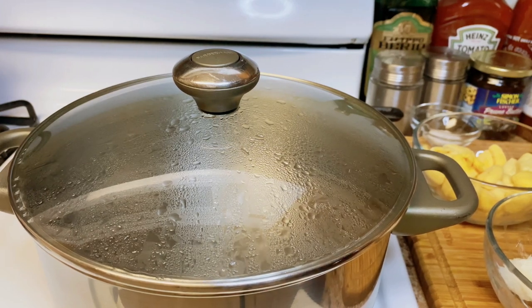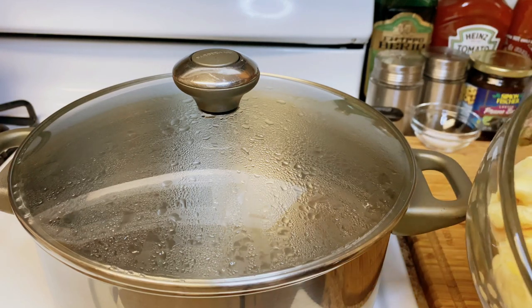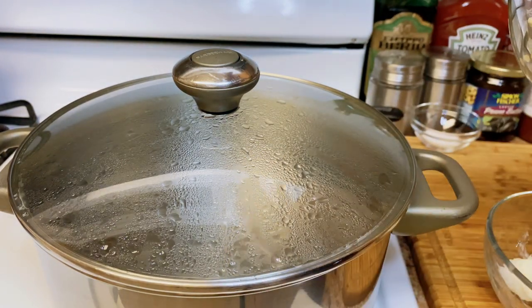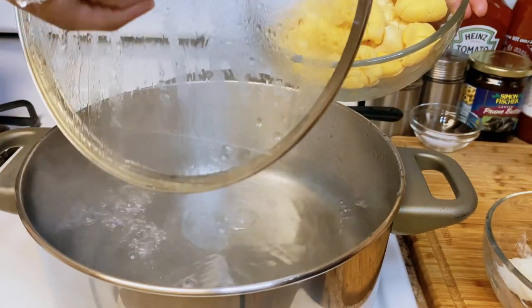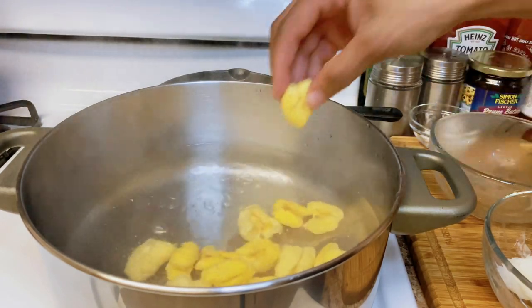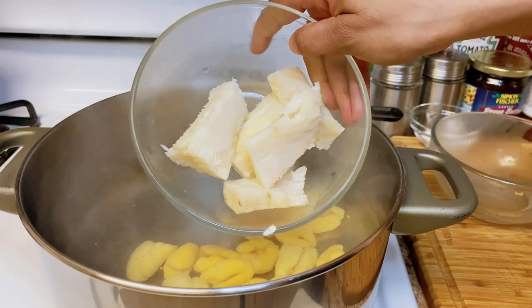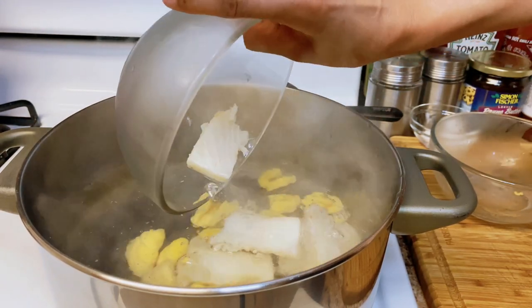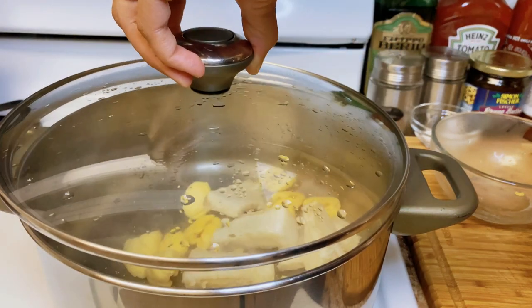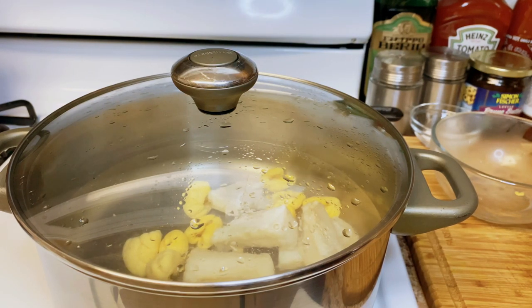Hi everyone, welcome back to Linus Simpson Kitchen. Here in the kitchen today I have ackee and codfish. My mom brought back some lovely ackees from Jamaica so I'm gonna go ahead and pour it in the boiling water for it to cook. Here I have the codfish - I'm just gonna go ahead and add it to the boiling water. The codfish is salty so I won't add any salt to the ingredients. The ackee and the salt fish will cook for at least 15 to 20 minutes, and then I'm gonna go ahead and check back on it.